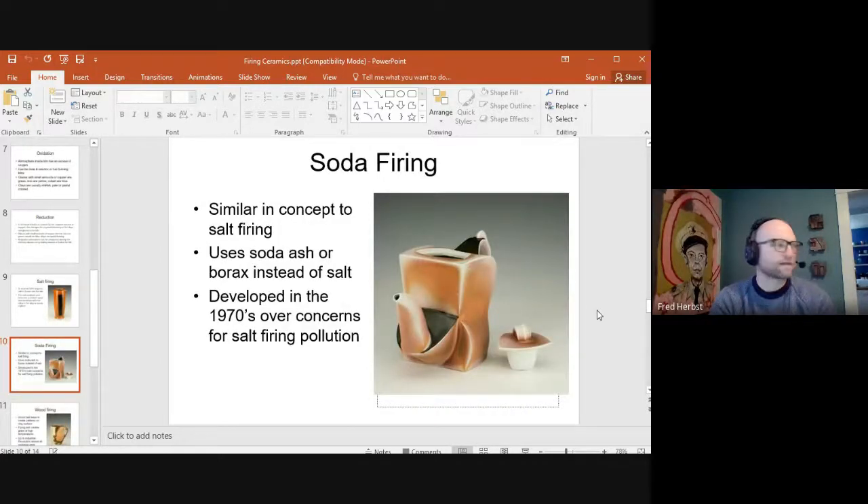Soda firing is a very similar concept to salt firing. It was developed in the 1970s at Alfred University, about an hour west of us. There were concerns about salt firing pollution, so a graduate student at Alfred developed the materials to do soda firing. Instead of regular salt, you use soda ash or borax — different compositions chemically but a very similar idea. The material goes into the kiln, turns into a vapor, and combines with the clay to create the surface. On the teapot shown, the black is a slip and the peachy color is porcelain interacting with the soda vapor.